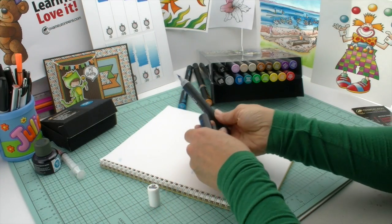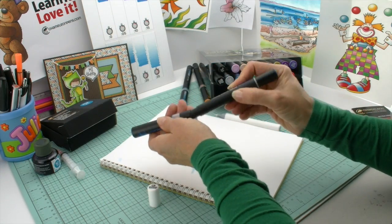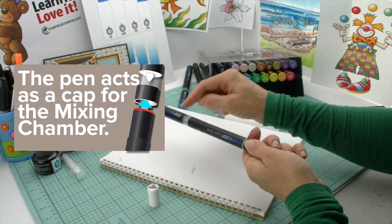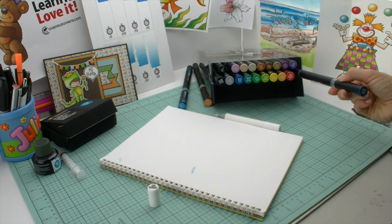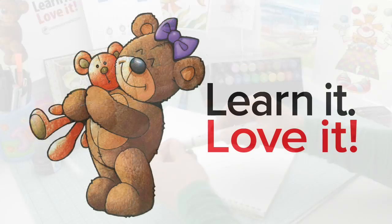Of course, with all your alcohol marker pens, you want to make sure that you seal them for storage. Make sure the pen is closed and the mixing chamber is back on there, because the cap to the mixing chamber is actually the pen itself. This way it's completely airtight and nicely sealed, and you can store it right back inside your carry case.